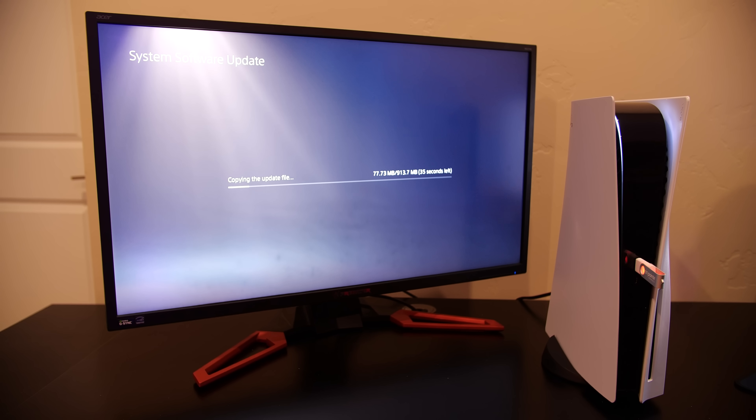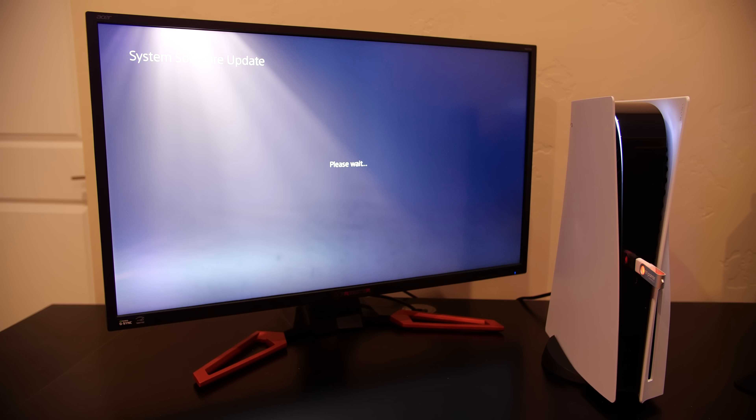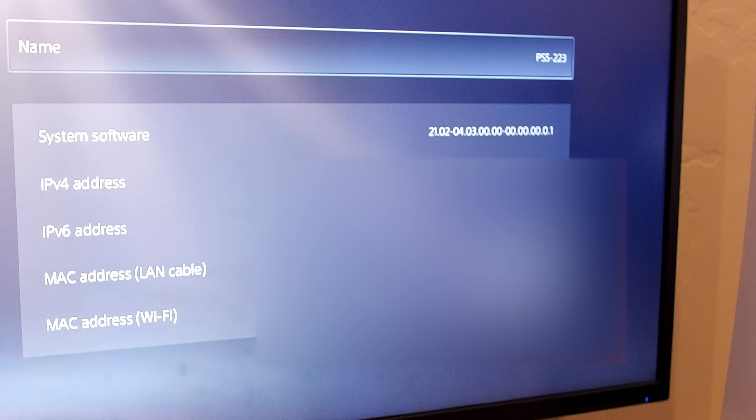Even though this is a kernel exploit and a great first step for the PlayStation 5 homebrew community, it does have its limitations. I want to be 100% transparent that this is not a full jailbreak — it's really not much more than a proof of concept at this point. But it is something that a lot of people will start to take interest in, and who knows, we may see something happen in the next couple of weeks, or we may not, but I would definitely expect more people to start getting very interested in what's going on here.